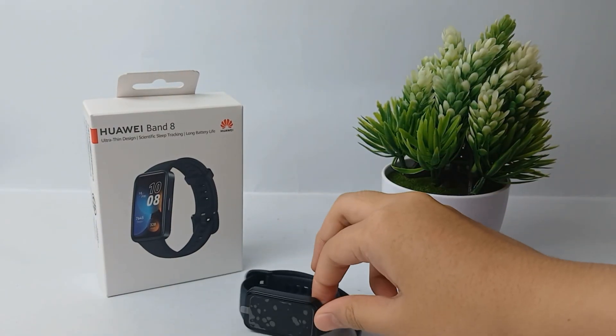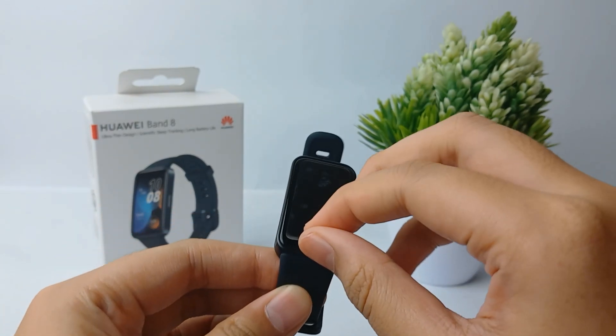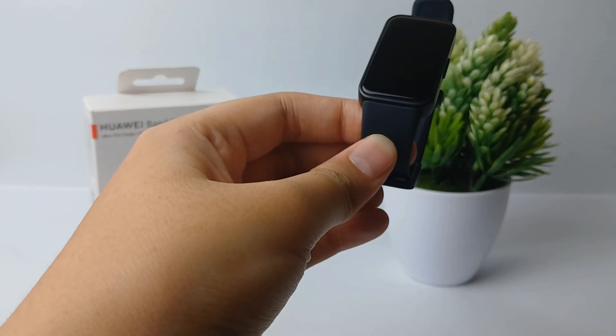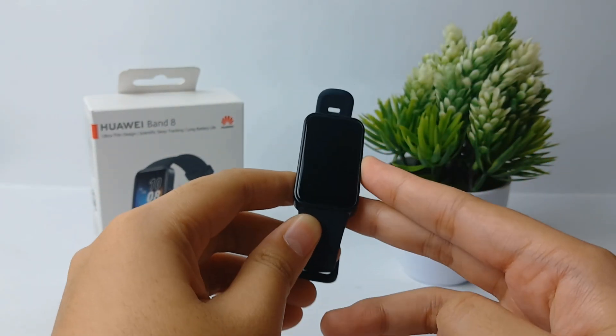Hello everyone, welcome back to Spotter YouTube channel. In this video I'm going to show you a tutorial on how to connect Huawei Band 8 to Android with the Huawei Health app. Without any further ado, let's get started.